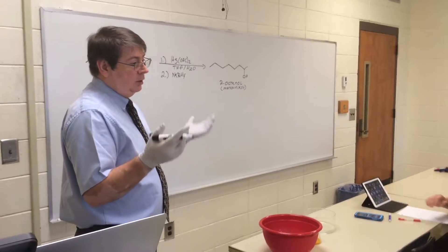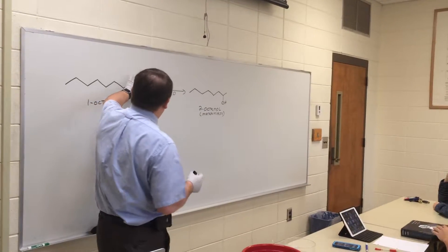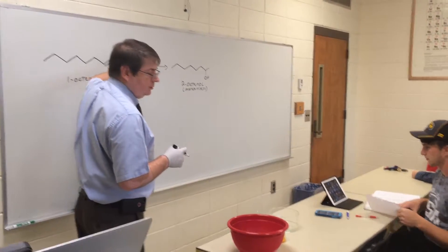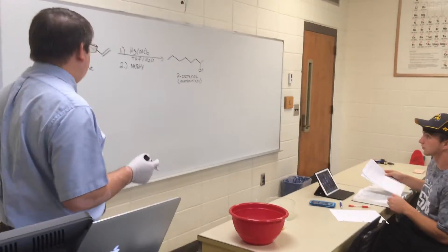Acid catalyzed hydration uses something like dilute sulfuric acid. The other way is this two-step process — what did we call it? Oxymercuration, demercuration. It's a sequence, but it's a sequence that we can actually carry out in one pot.